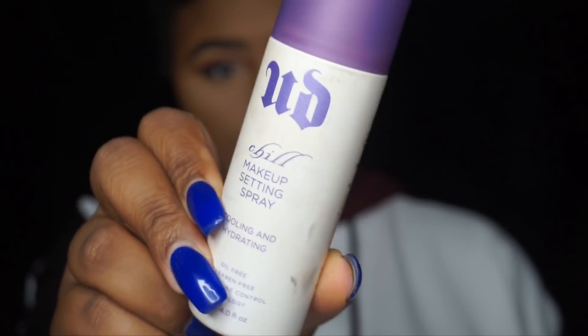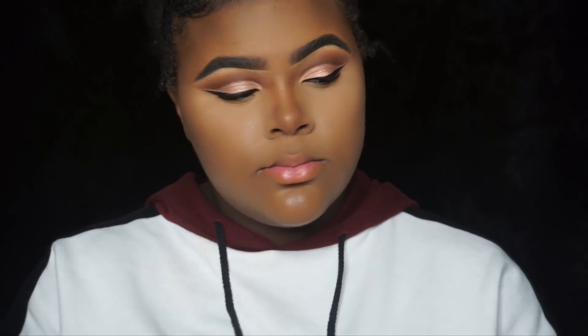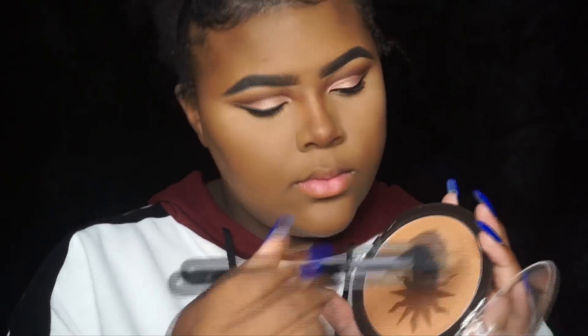By this point you might think I look like a ghost — all powdery — but we're going to fix that quickly with some setting spray. This is the Urban Decay Chill setting spray. I spray it all over my face and blend it in with my beauty blender — I don't know what it does exactly, but it gives a really nice blurring effect and makes my skin look more skin-like, not as powdery.